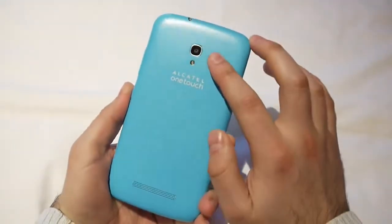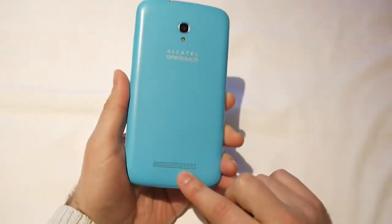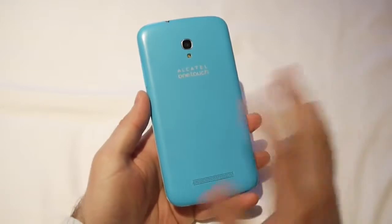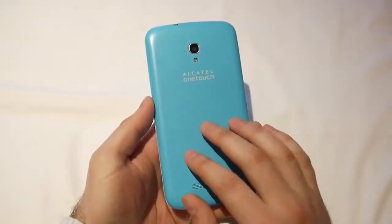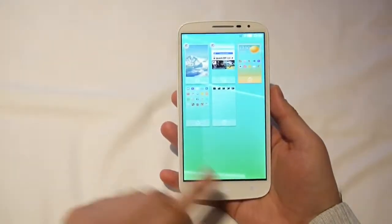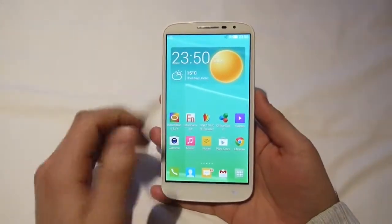Here on the back we have an 8-megapixel camera with autofocus and LED flash, and down here we have a single loudspeaker. This colored backplate can be removed and swapped with another, but the battery inside is pretty much out of the user's access. Speaking of the battery, the phone has a 3400 mAh unit, so battery life with this device should be pretty good.